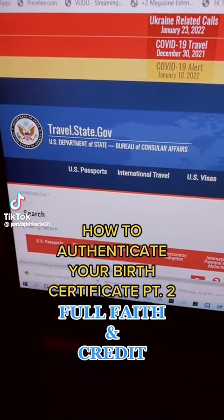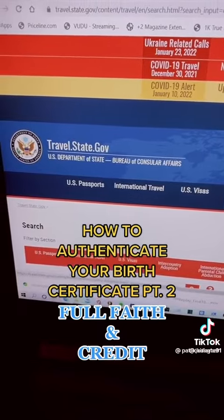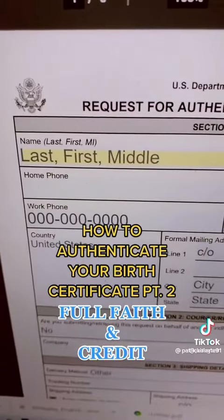Once you get your birth certificate back from the secretary of state, you want to go ahead and send it off for authentication on the federal level. Look up form DS-4194. Put your last, first, then middle name.